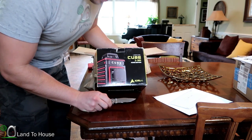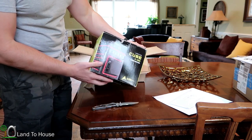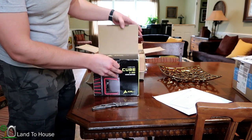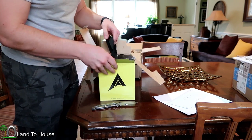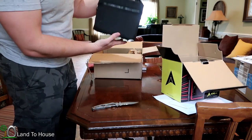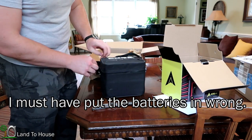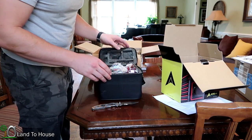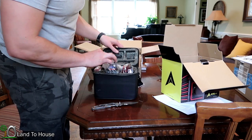Just between you and me, the Cube 2360 that I got in the mail the other day — the ultimate edition — for some reason one of the two lasers stopped working after just a couple of minutes. I'm not exactly sure why, so they sent me another one here to finish that review. Hopefully this one will work as well as it should.